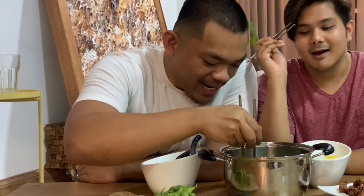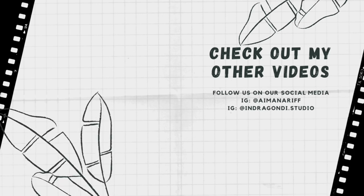I'm Aiman Aryeh and I'm IndraMD.Studio. We will link our social media down below. And... let's eat! Itadakimasu!